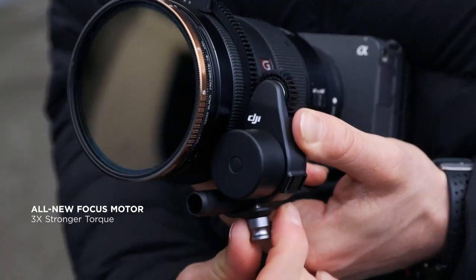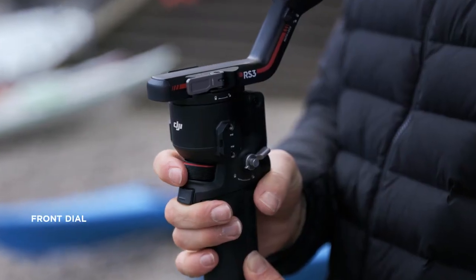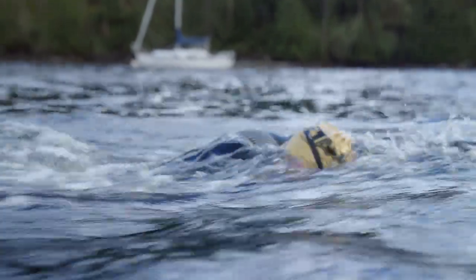The next-generation focus motor can be installed in just one simple step. Combined with the front dial, you can now control focusing precisely, even during single-handed operation.